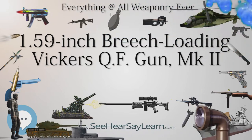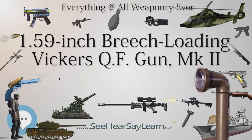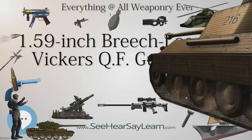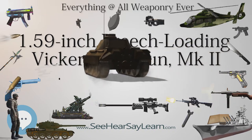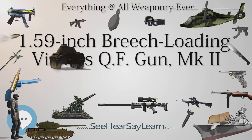Vickers designed the gun early in World War I, intending it as a piece of light artillery for use by infantry in trenches in attacking machine gun positions and pillboxes. To make it portable for infantry use, it was very small and light for a gun of its caliber. Its light construction dictated a low muzzle velocity, which resulted in it having a short range.